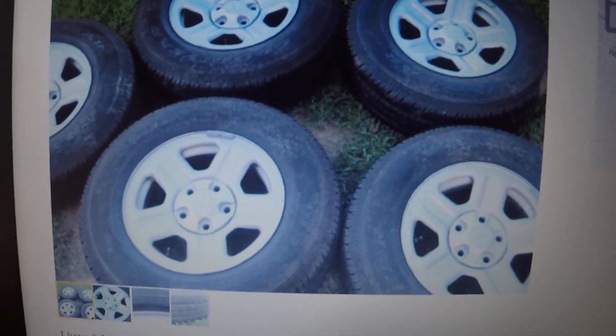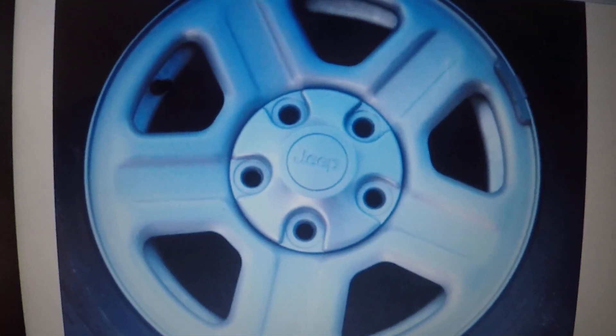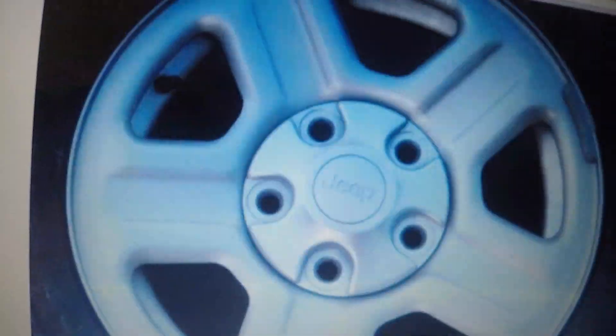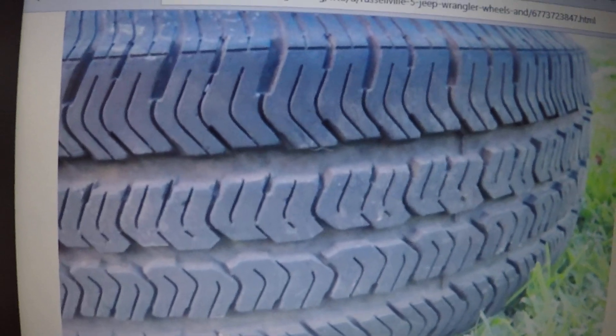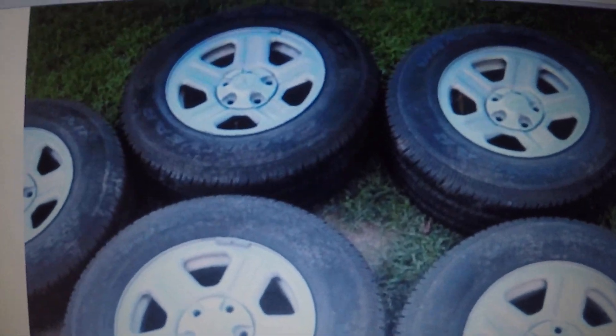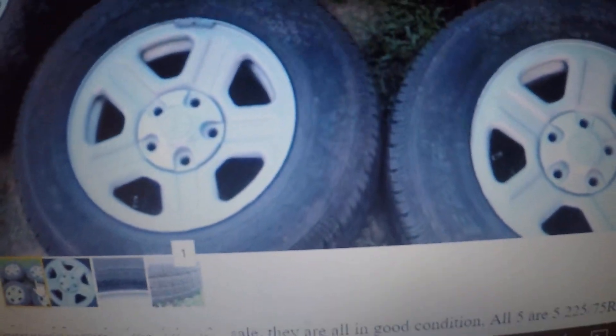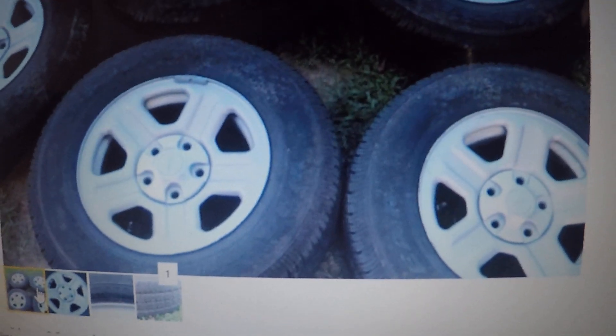I hopped on the old faithful Craigslist here and found these — Jeep wheels and tires. Five wheels, 225/75/16s, brand new looking tires. I'm going to go get them — 175 bucks, can't really beat it, especially with the tires looking like that. I got cash on me and I'll go get them.